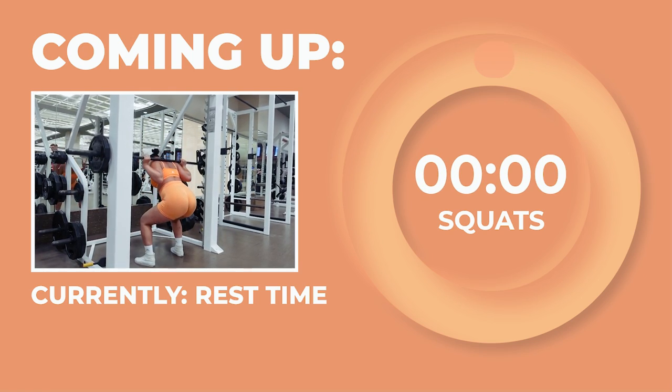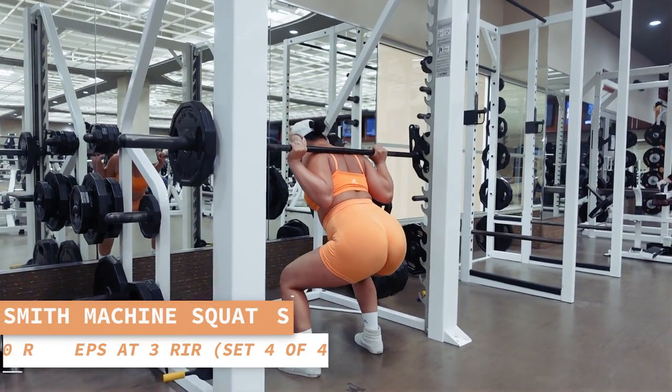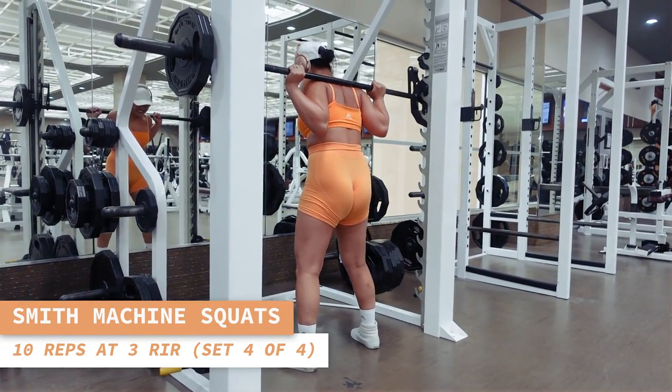One more set of Smith Machine squats starting now — 10 reps. Inhale and contract your core before each rep, and exhale as you contract your glutes to go back up.